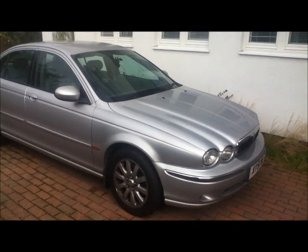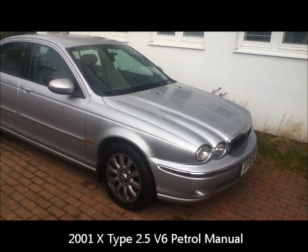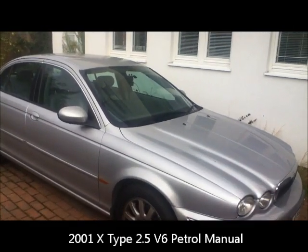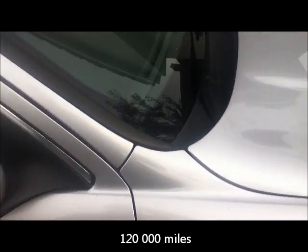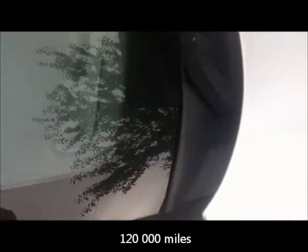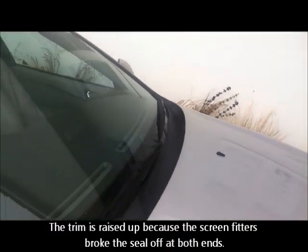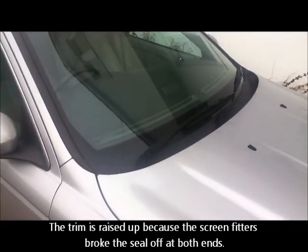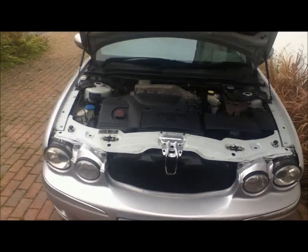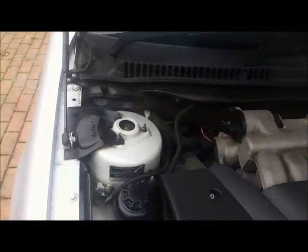About a year ago I had a new windscreen fitted to my Jag RX Type 2.5 V6, and the guys did a really good job. But the other day I was looking at it and I became concerned about the trim, because the trim here is now raised up at both sides. I've been reading horror stories about how this lets water in and drowns the ECU — the electronic control unit.